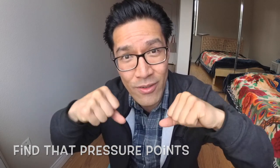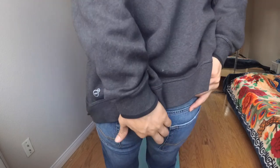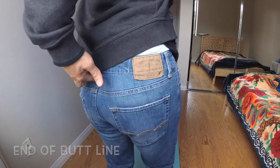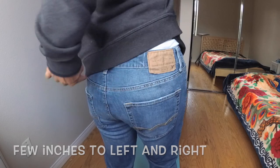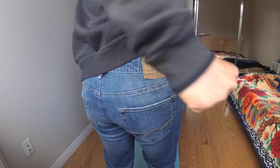Just keep on punching on both sides to find where it is. Let me show you how it's done. My butt line is right here, and my butt line ends right here. Look at it horizontally, left and right. Just explore this area right here and keep on punching on both areas with your knuckles.